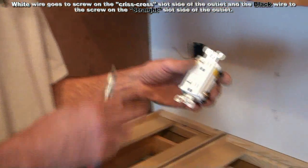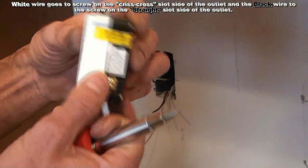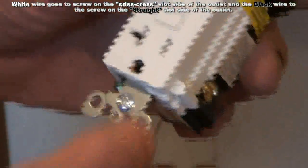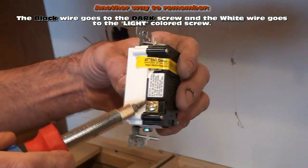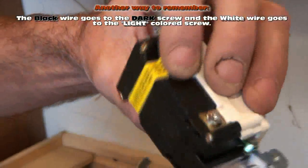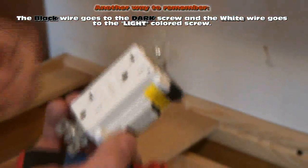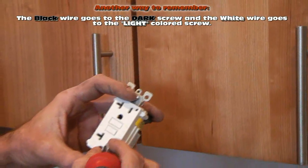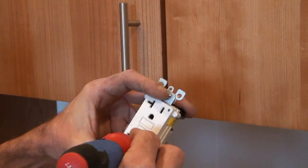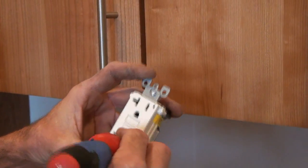Two different ways to tell what's what: your white wire goes to the larger hole — the crisscross side. Your black wire goes to the smaller, harder hole. Also, your black wire goes to the dark screw and your white wire goes to the silver screw. So you have a silver screw and a dark screw. If the screws aren't marked, the harder, smaller hole to get into is your hot hole — you can see the hole is actually smaller. That's your hot hole.